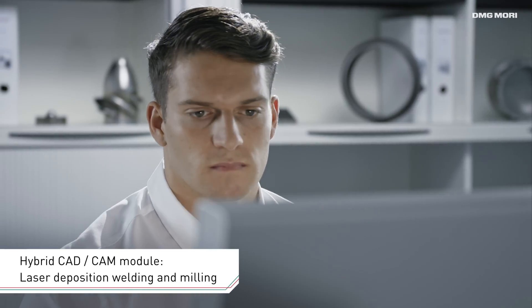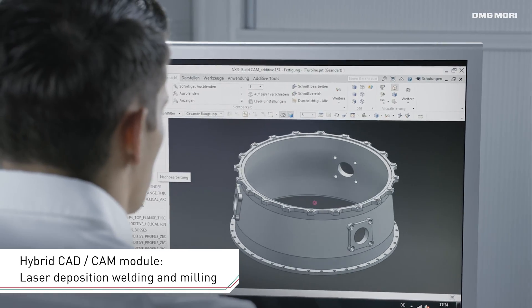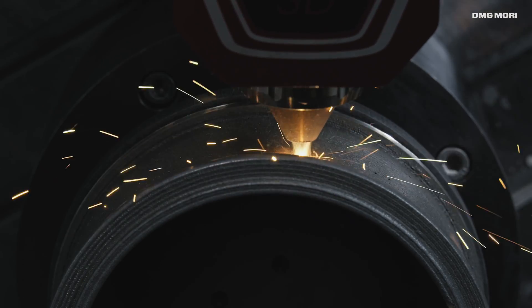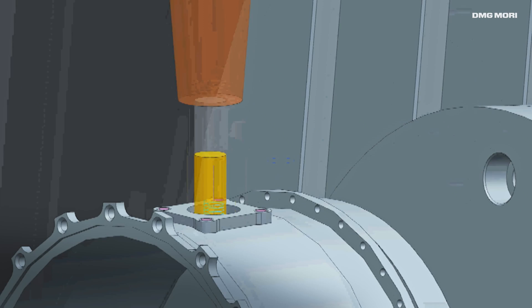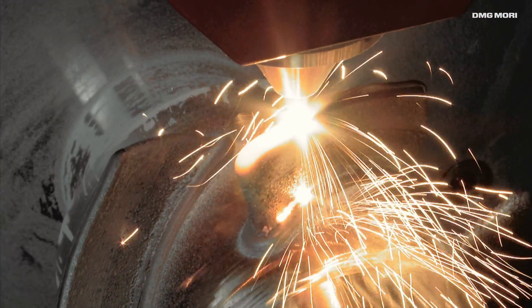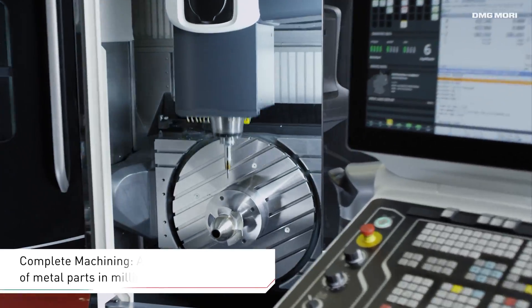Controlled by additive and subtractive CAD-CAM programming based on provided customer data, the Lasertec 65 3D Hybrid creates high-quality workpieces within a short period of time and offers almost unlimited possibilities in regard to product design and material.